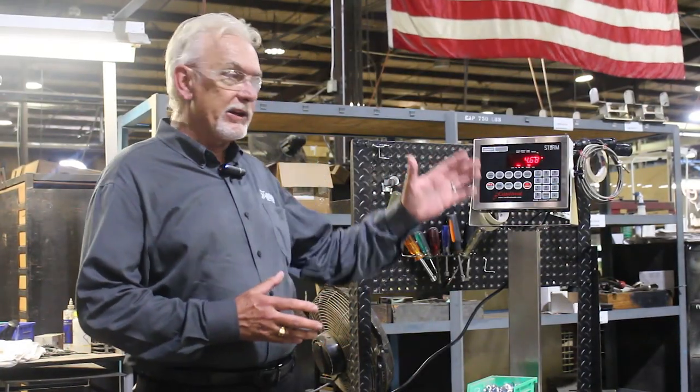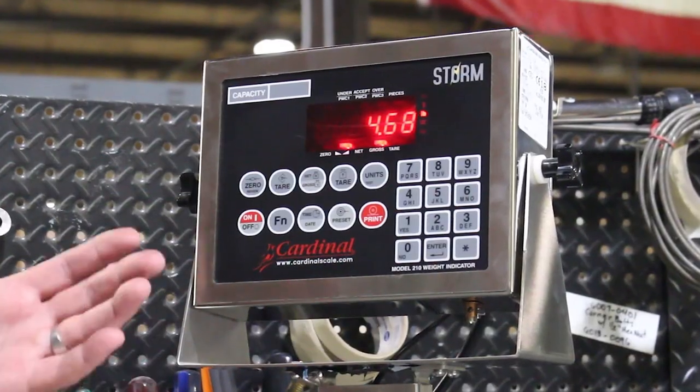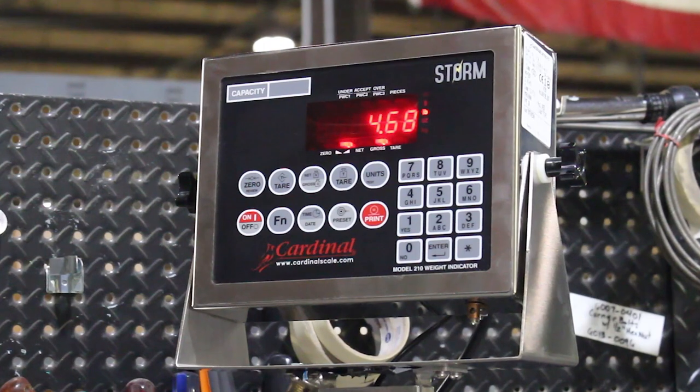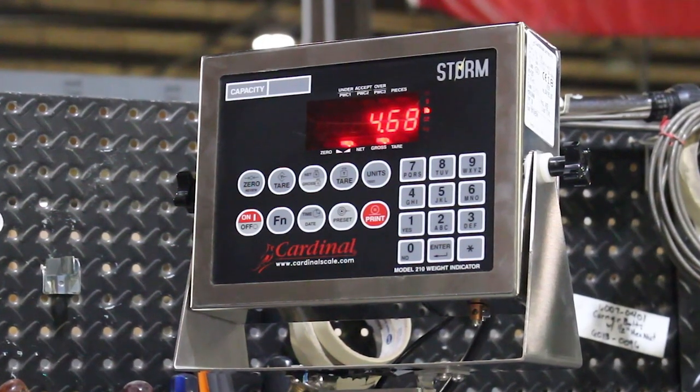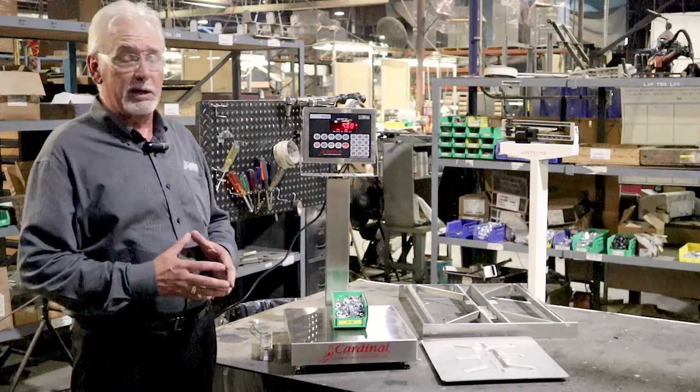The 210 indicator is also a waterproof enclosure, so it's well protected from all the elements in your manufacturing plant. Designed and built right here in Webb City, Missouri — it's going to be the quality that you expect, the service that you expect. We've been building bench scales and all of these products for many years.